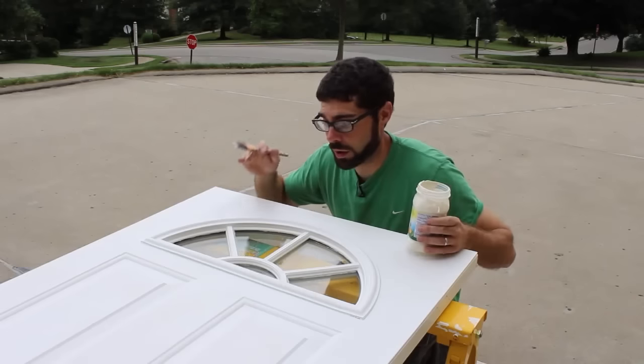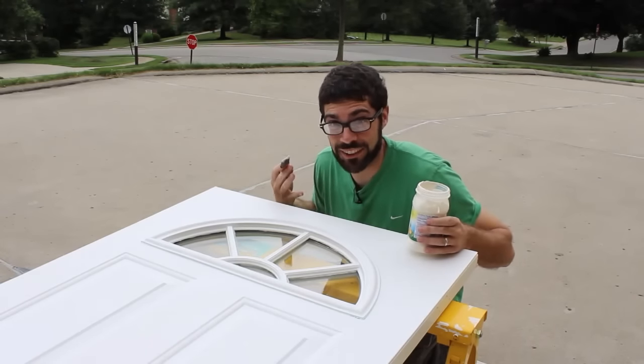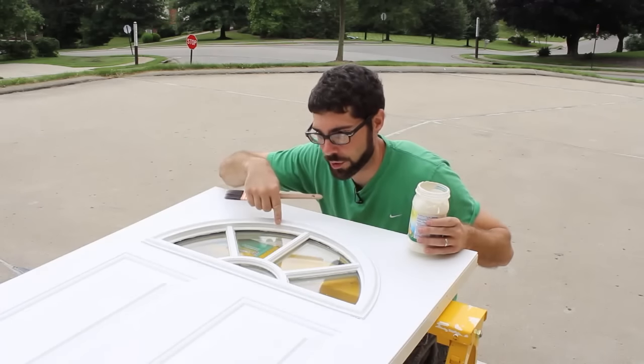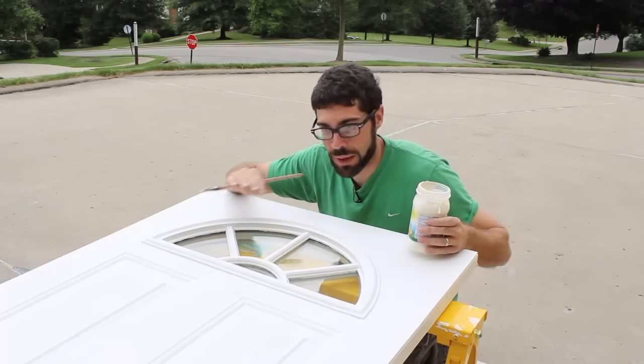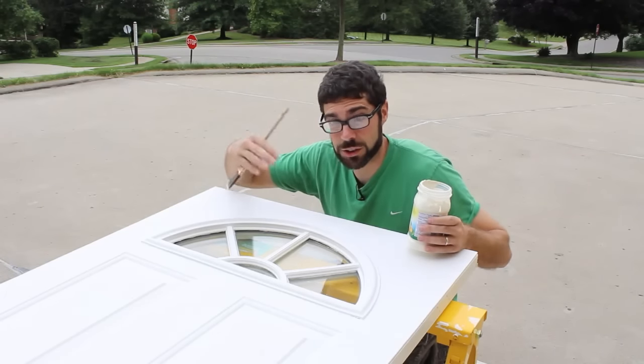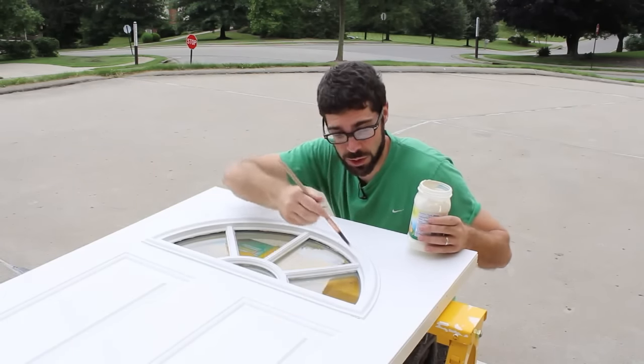When you're painting a door — at least when I'm painting a door — I always like to paint the detail work first. For example, all the different details in the window, and if you have panels on the door, I like to paint the panels first as well. But first, do all the detail work.